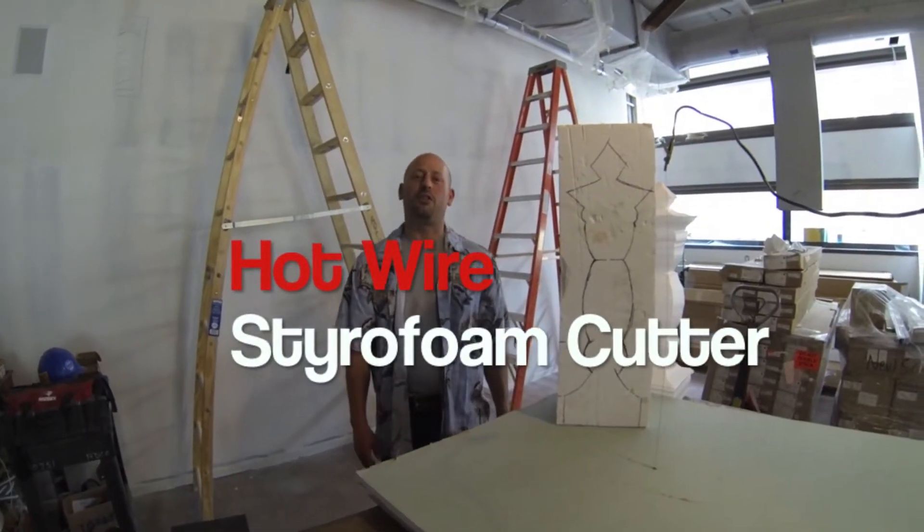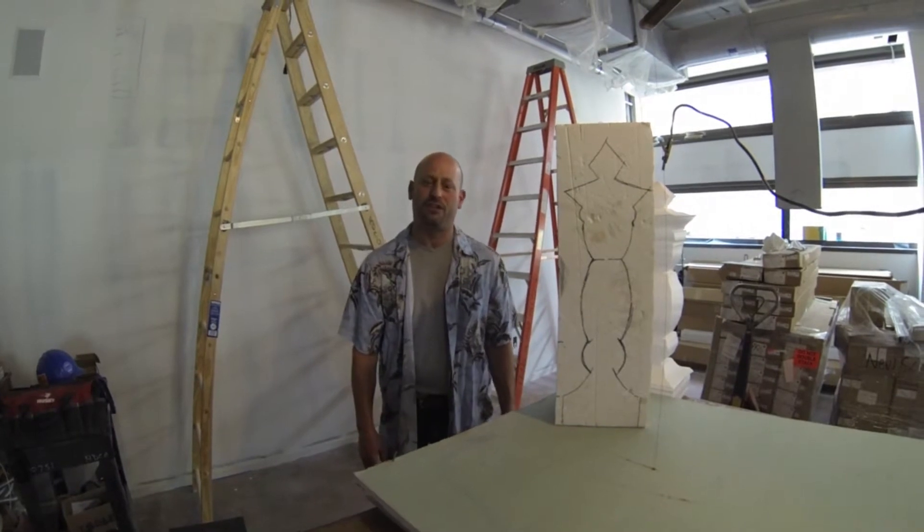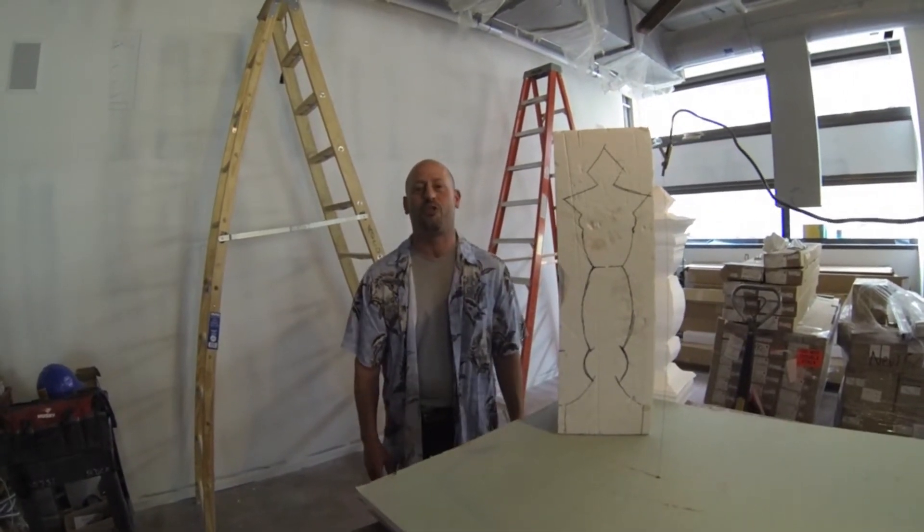How you doing everybody? First off I want to start off by giving props to all you YouTubers out there with all of your ideas and your creations. You give inspiration to everybody else to try different things.